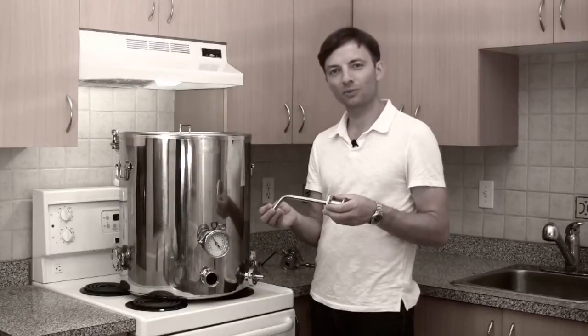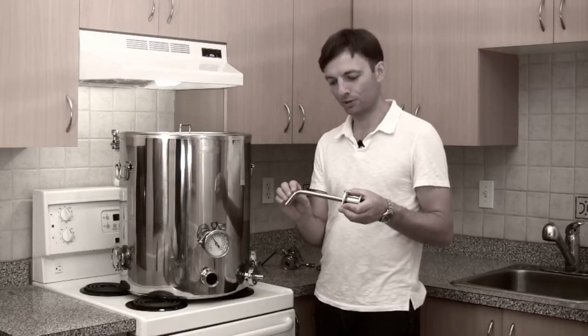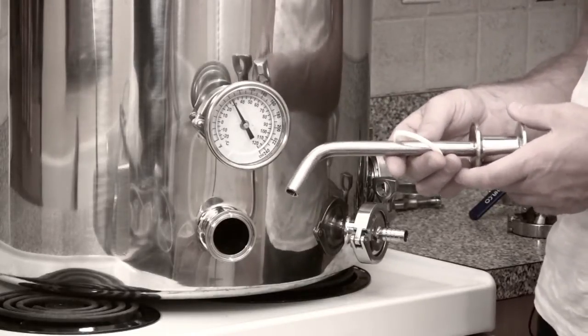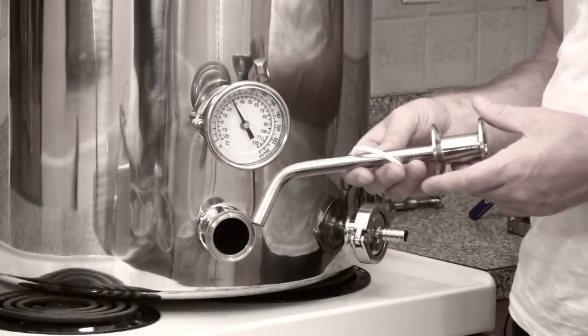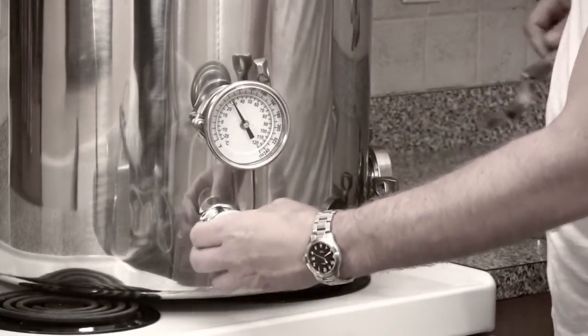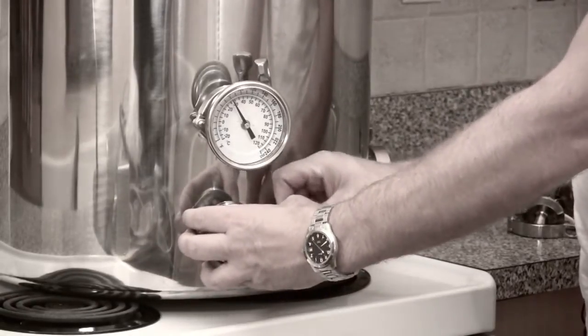The next piece of hardware to install is the pickup tube. The pickup tube has a bend near the end of it and it reaches down to the bottom of the vessel so that you're able to pick up the maximum amount of wort from the bottom of the brew kettle without having to tip it. Very easy to install — you just slide the pickup tube through like that and attach the clamp.